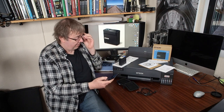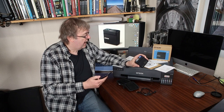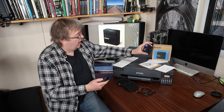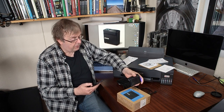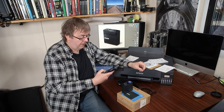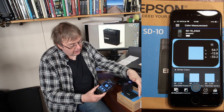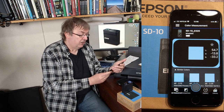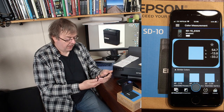It connects via Bluetooth. I can connect it up to this phone — there's an Epson Spectrophotometer app. It tells me that it's connected and paired. It's low energy Bluetooth, and I can now measure colours remotely. Here's the box — it's got a blue top on it. Let's see what colour blue that is. I pop that on there, it's measured it, and there is the blue on the screen. Showing the colour blue: 54.7, minus 13.8, minus 33.2 — that's the LAB value for it.